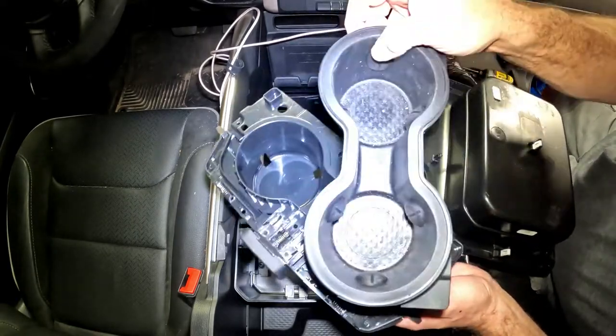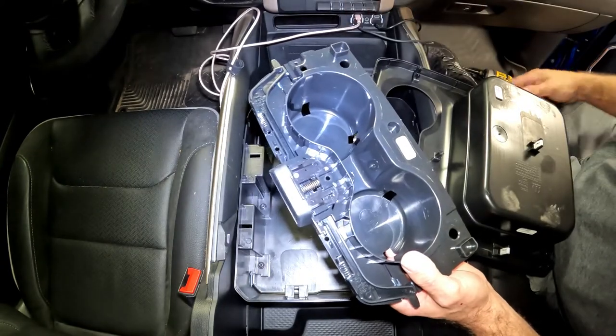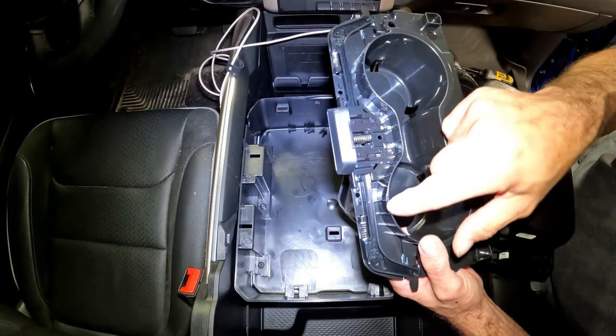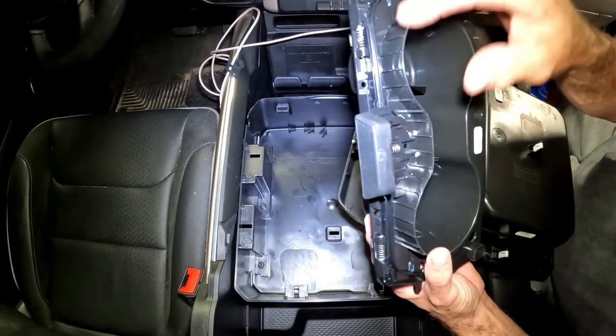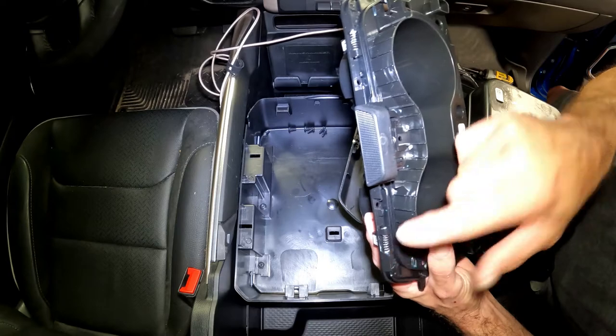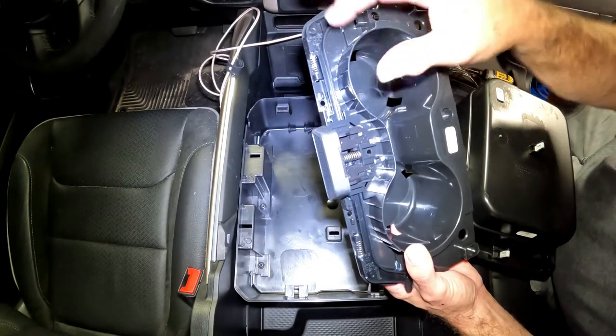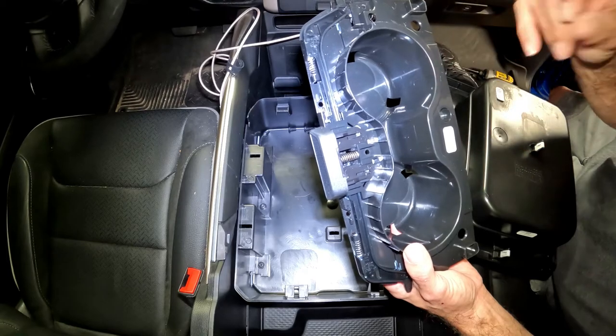That comes out. I'm going to take this and clean it out. Once I get it cleaned out, we'll put it back together. Just be careful you don't knock your springs off. If they're starting to rust up, you'll see there's a little lithium grease on here. The truck's pretty new. If it was an older truck and you were having problems with this, you could replace the springs or clean them up if you had to.